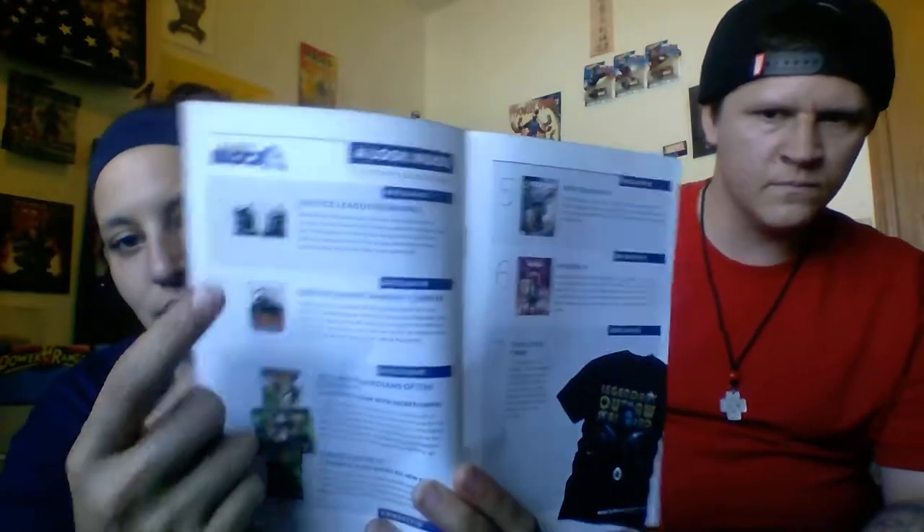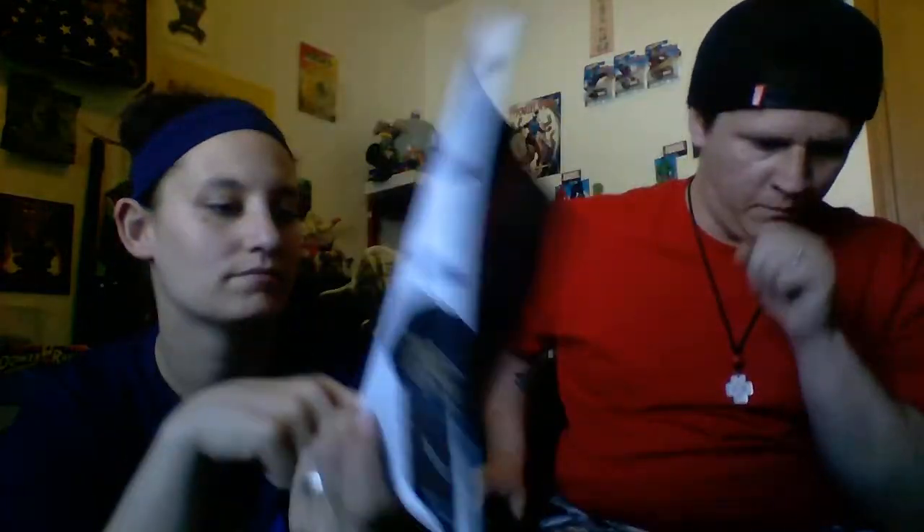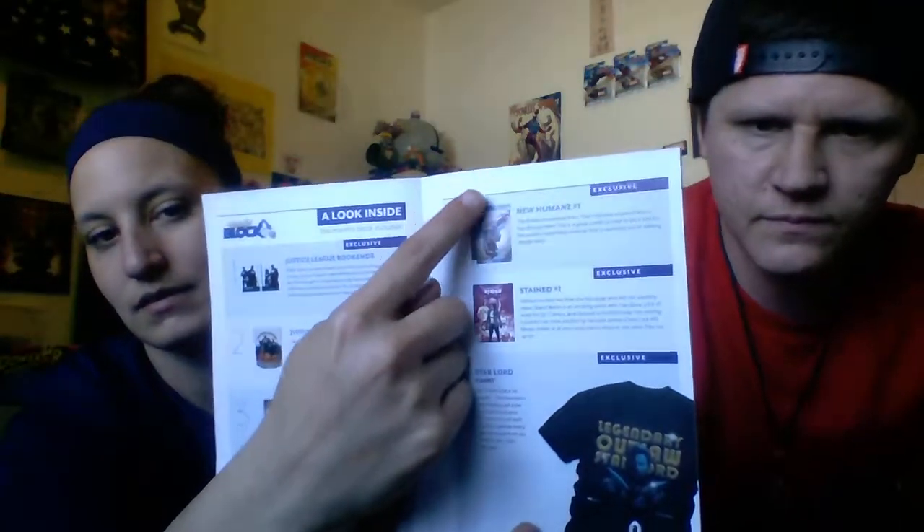And if you are in here this month, congratulations. The magazine has carry prom scenes ranked, what's inside this month's Comic Block showing the Justice League. So we got our bookends, our glass, our Guardians of the Galaxy number one, Secret Empire, our New Humans, Stained, and our t-shirt. There's also an article — Secret Empire is exactly what Marvel needs, according to this article.